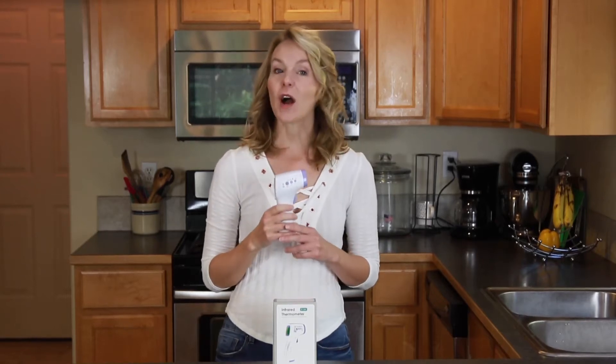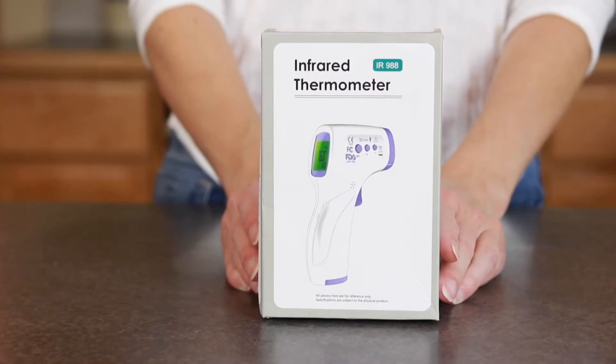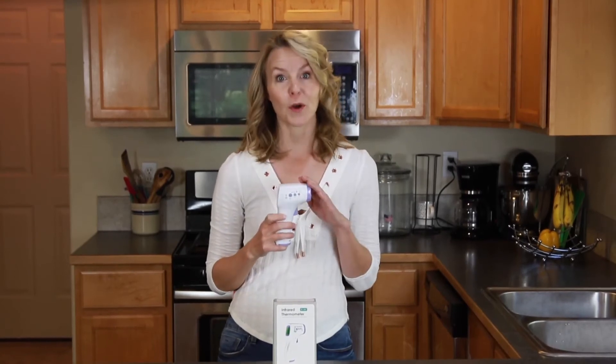Hi, I'm Faye and this is the No Contact Infrared Thermometer from Pure Thermo. We're all concerned right now about staying healthy and protecting our businesses and our neighbors. The Infrared Thermometer from Pure Thermo takes your temperature in as little as one second.